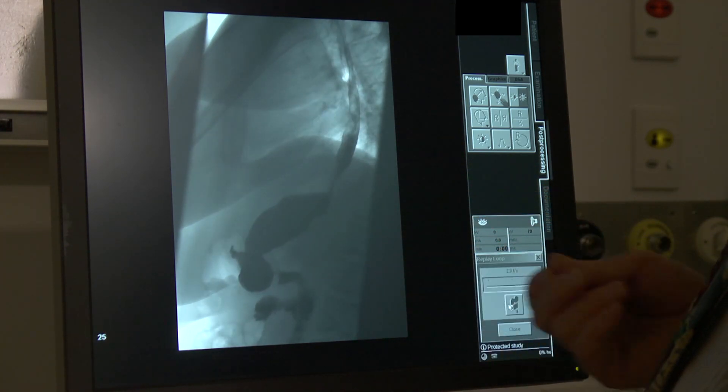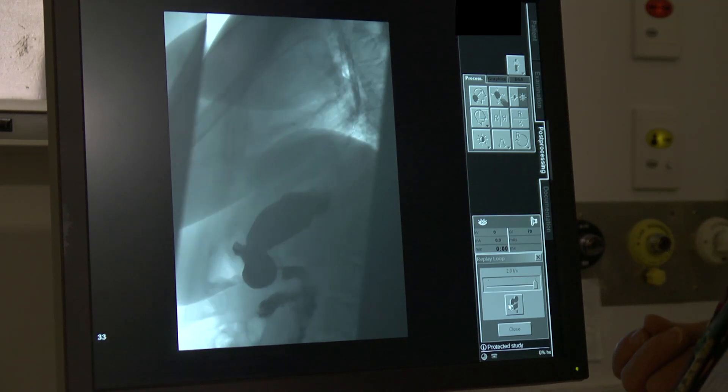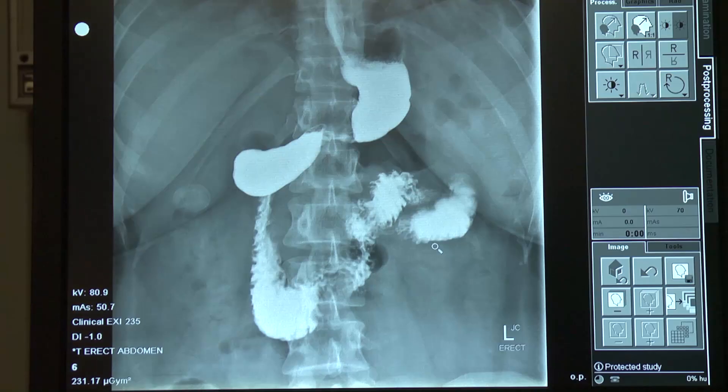All the time, the detector screen is acquiring images, which are transferred to the computer. Images can be acquired as a short movie to watch the swallowing mechanism and the passage of barium, as well as much higher resolution still shots.